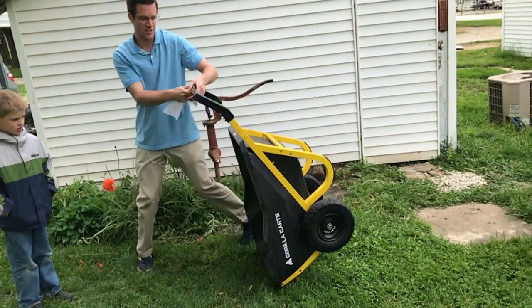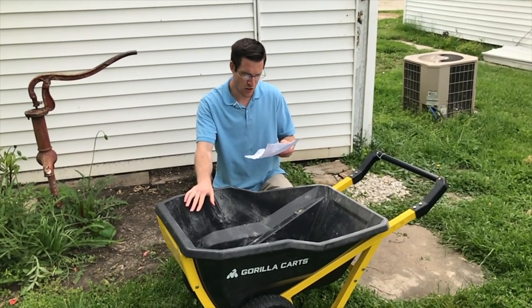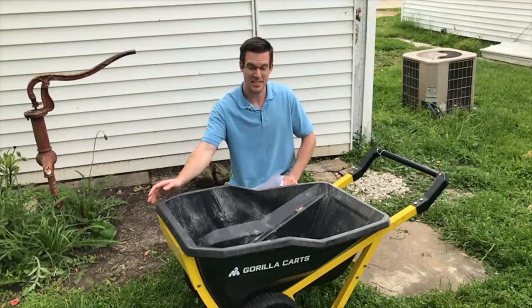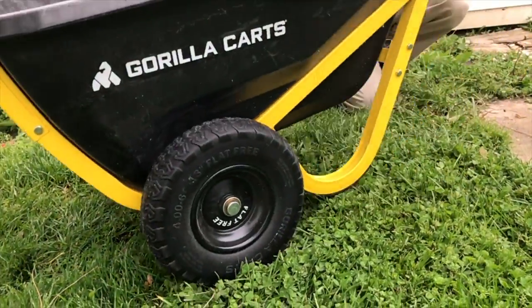This is a very nice cart. I've had it now for about a week. This is a seven cubic foot Evolution poly yard cart. I think it just came out this year in 2020. It has 13-inch flat-free tire wheels.